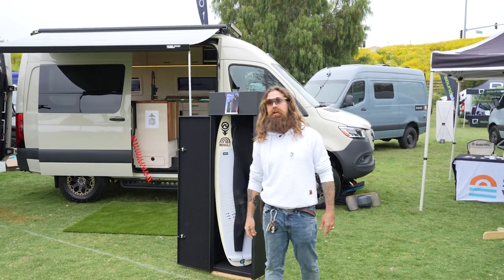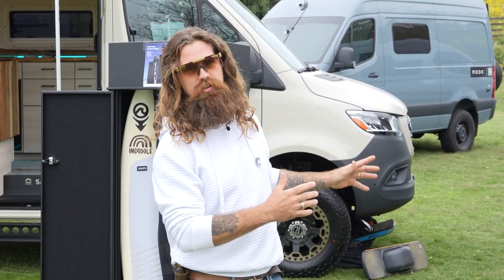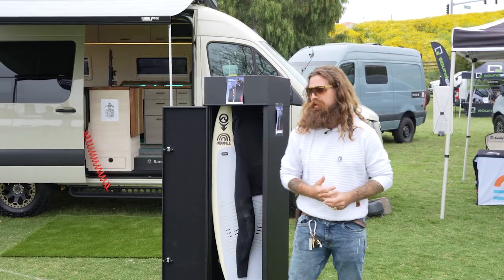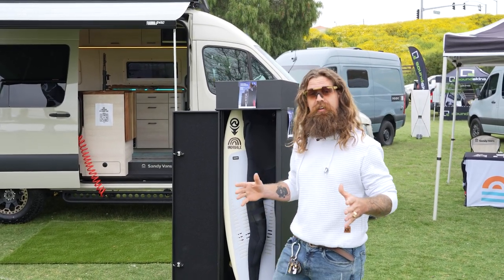Hi folks, Steven Stolp here at Adventure Van Expo. We're here showcasing some of our Radical Exterior products and we're going to show you the inside of Nirvana — and hopefully y'all will reach some van enlightenment.